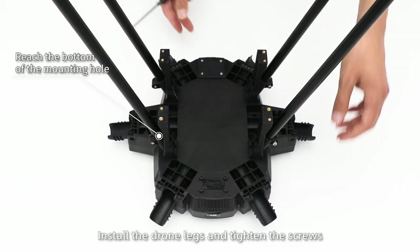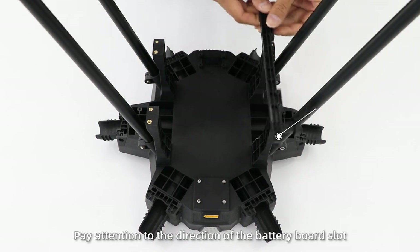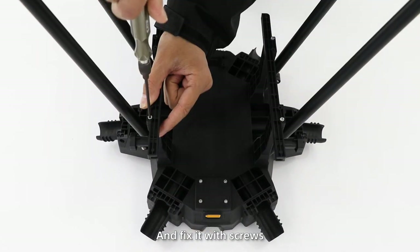Install the drone legs and tighten the screws. Install lateral leg fixing tubes. Install the battery board. Pay attention to the direction of the battery board slot, with the screw knob towards outside, and fix it with screws.